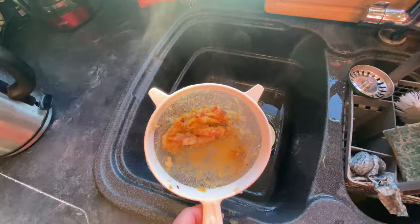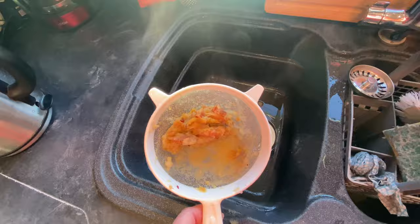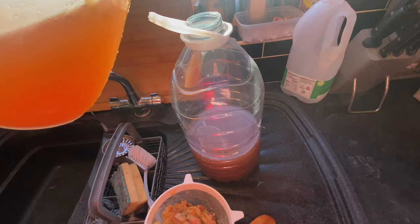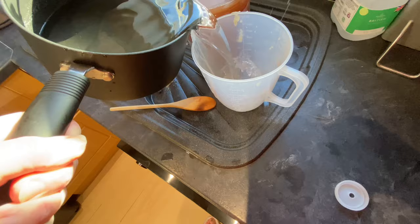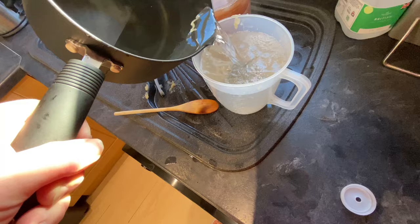That's what I'm left with in the sieve — not a lot. Again that goes to compost and here is my apple water. This gets poured into the demijohn. This is going to be absolutely packed with flavour. I'm just going to pour some of the sugar water into the jug — that will help it cool down quicker.